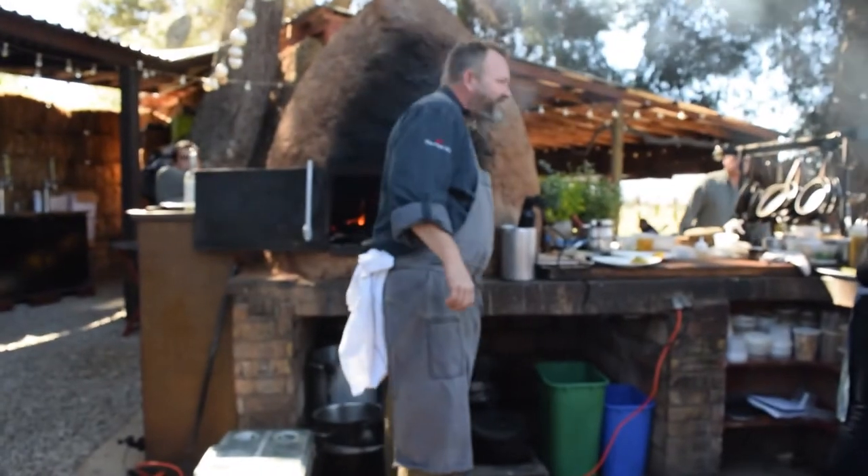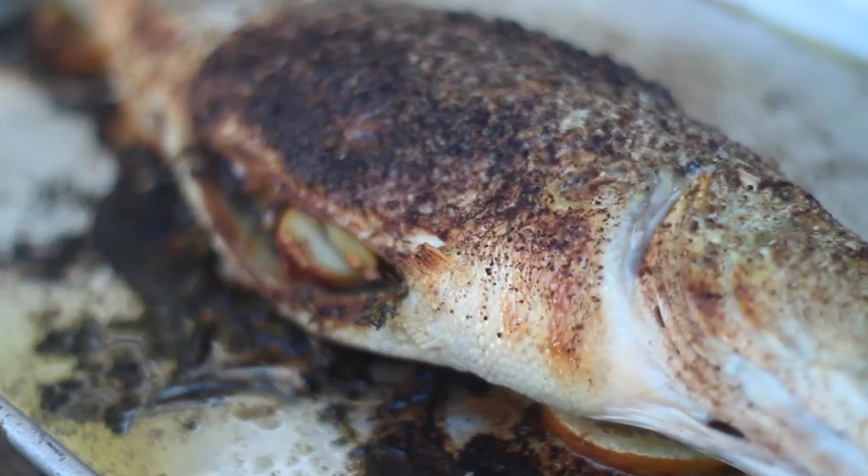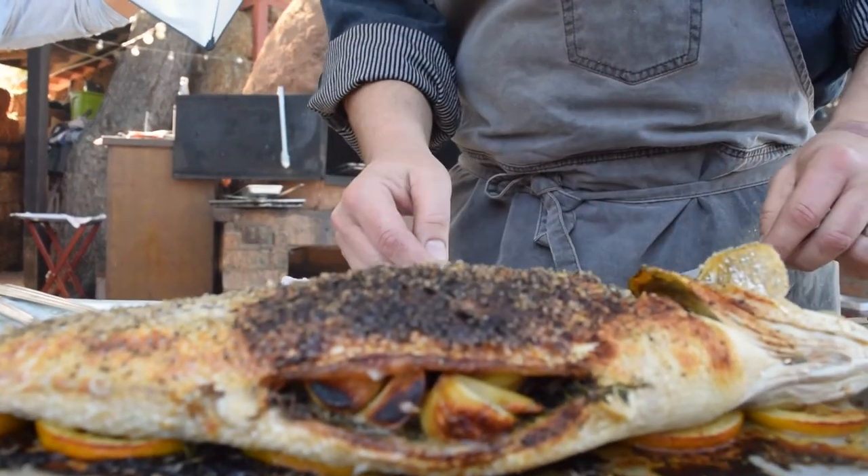We leave the scales on the fish. The scales really help us to preserve humidity inside the meat of the fish, give us some protection from the high heat so the fish doesn't dry out or overcook. And it also allows us, when the scales are cooked, to be able to remove the entire skin without any problem.